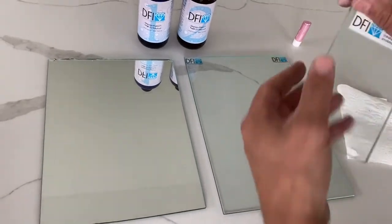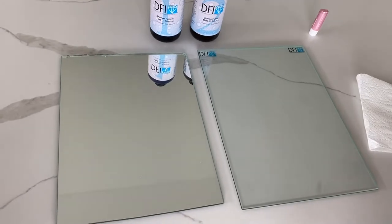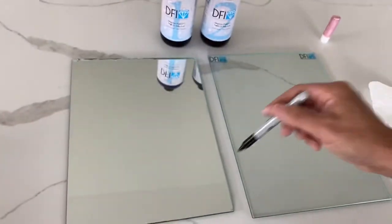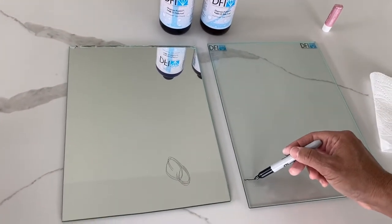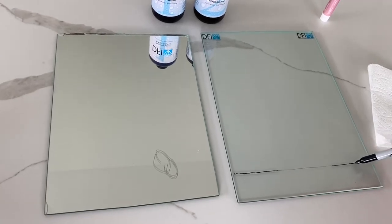Using a regular Sharpie pen we're going to be showing the Diamond Fusion coating, how it resists ink landing on a mirror surface, as well as an untreated surface, a treated section, and an untreated surface.